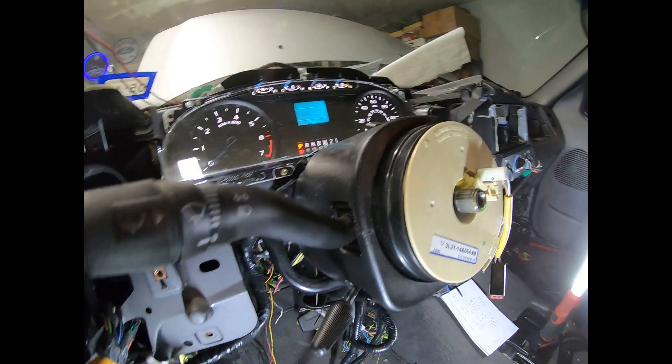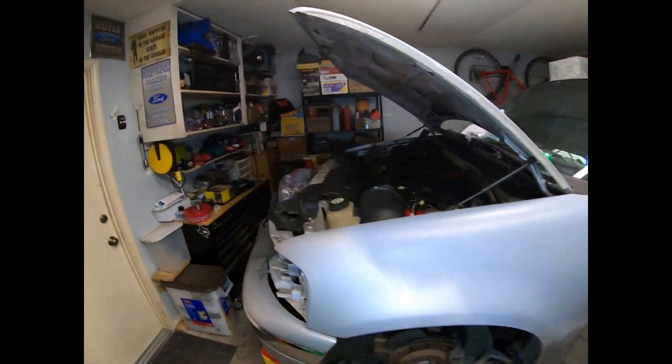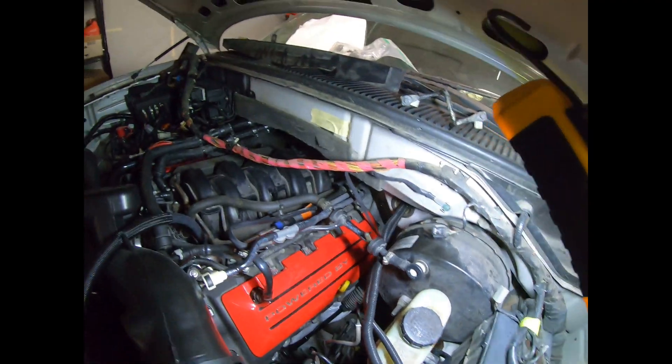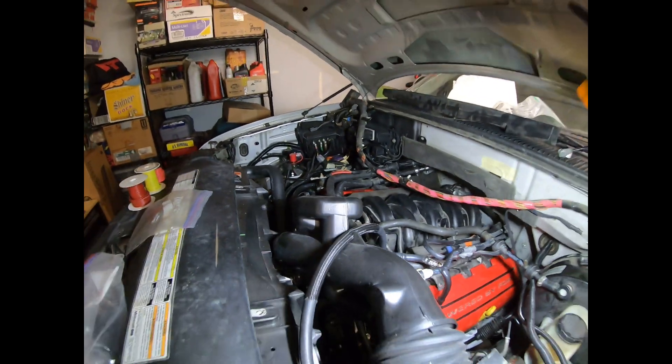Doing a real quick check in the engine bay. Everything looks pretty tidy and out of the way.